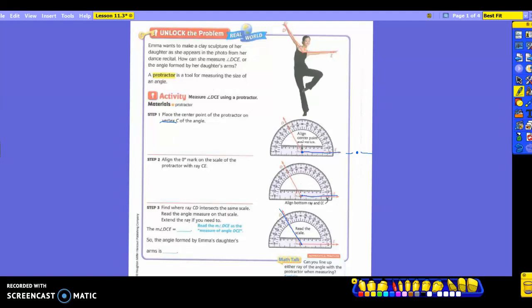You need to pay attention to what kind of angle it is so you know whether to read the small numbers or the large numbers. As you're looking here, what does this angle DCE measure? What degrees does it go across? 120 — 120 degrees. So that means your angle measures 120 degrees. You have to know if it's an acute angle or an obtuse angle so you know which set of numbers to read. The angle formed by Emma's daughter's arms is going to be 120 degrees.